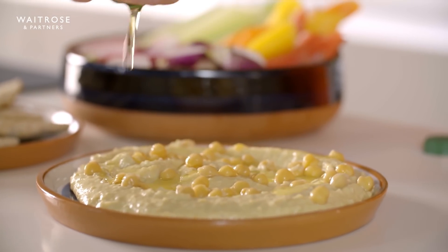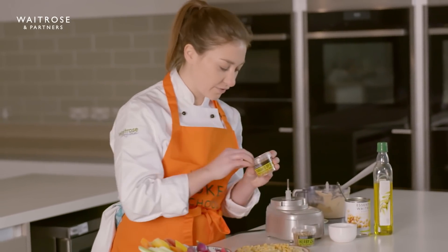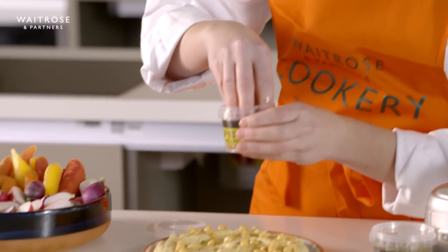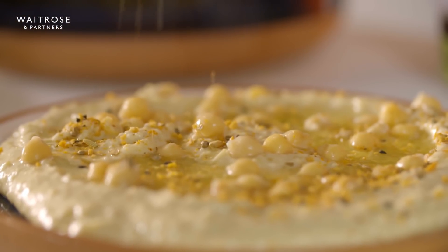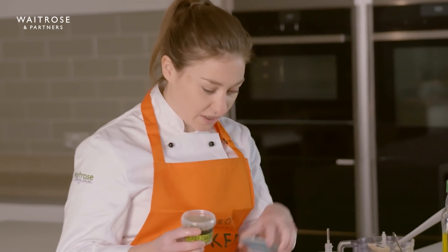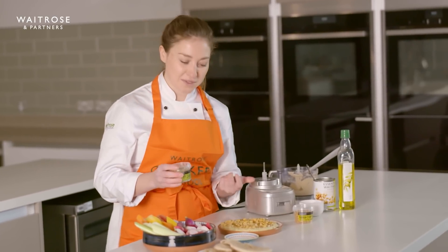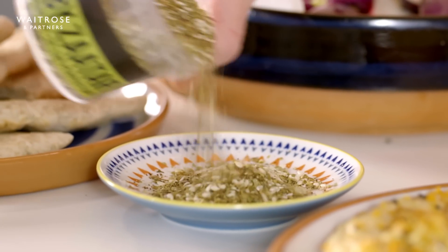One of my favourite things to have with hummus is dukkah — this is another Middle Eastern ingredient. You've got sunflower seeds and dried chickpeas in here, lots of spices, and it gives a really great crunch; I like to sprinkle that on top. Another lovely ingredient you could use is za'atar, which is mostly sesame seeds, sumac, and some thyme. You can sprinkle this on a separate dish — when you dip your vegetables or bread in the hummus, you can then dip it in the za'atar for an extra punchy little seasoning.